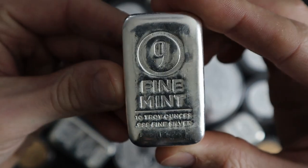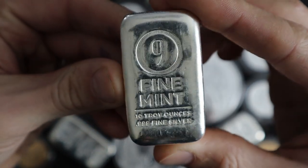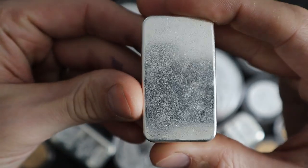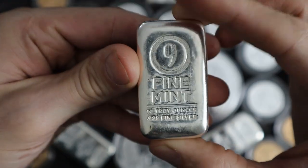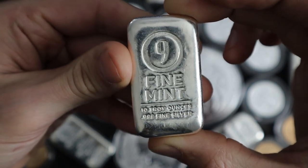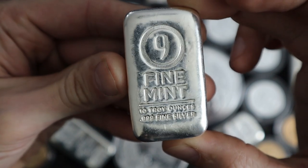In order to truly understand inflation, you have to understand energy, and you have to start looking at money in terms of energy. Let me just go ahead and give you a quick example. I heat my home using wood primarily. I do have oil, but my primary source of heat is coming from a wood stove.